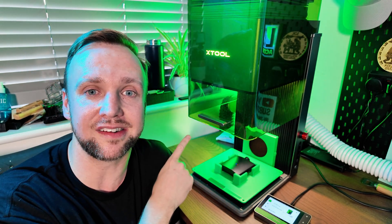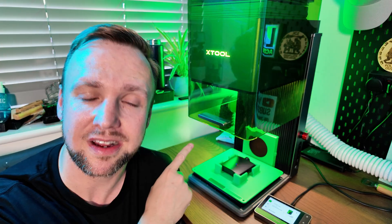So is it worth the upgrade? The F1 Ultra is about £3,500 — roughly $4,500. The new F2 Ultra starts at over $6,000 for the two-in-one with the 40-watt MOPA and 40-watt diode, and I believe you can buy the MOPA on its own for around $5,000. Either way, it's nearly twice the price of the F1 Ultra.